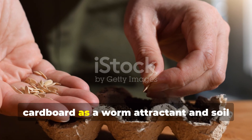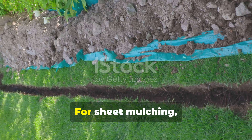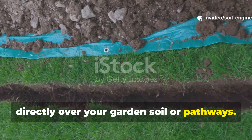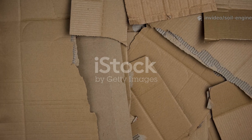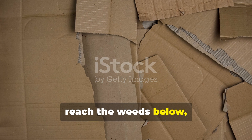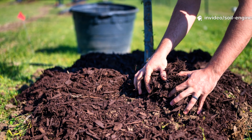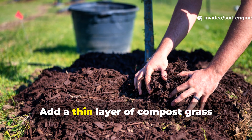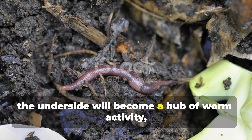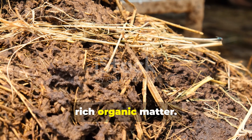There are two main ways to use cardboard as a worm attractant and soil feeder: as a sheet mulch or as a buried layer. For sheet mulching, simply lay flattened cardboard sheets directly over your garden soil or pathways. Overlap the edges so no sunlight can reach the weeds below, then wet the surface thoroughly until the cardboard is pliable. Add a thin layer of compost, grass clippings, or straw on top. Within weeks, the underside will become a hub of worm activity, while the top layer begins turning into rich organic matter.